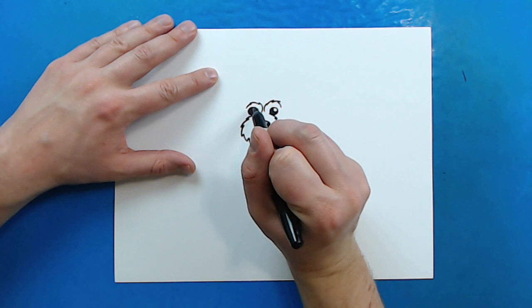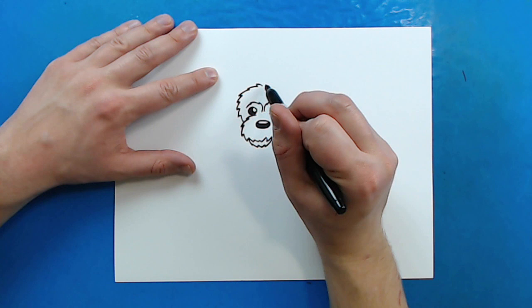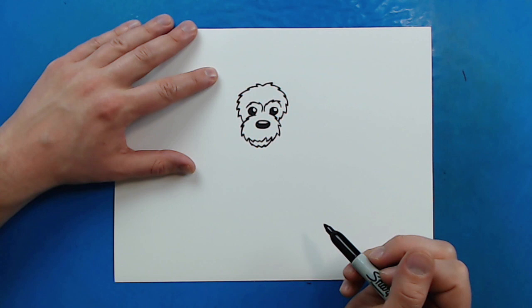Now, starting up here, I'm going to start right between the eyes — so right up here in the middle — and I'm just going to make some more of these lines that just go all the way down to here. And then I'm going to do the same thing on this side.